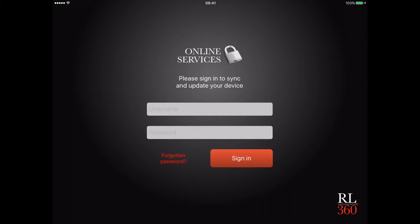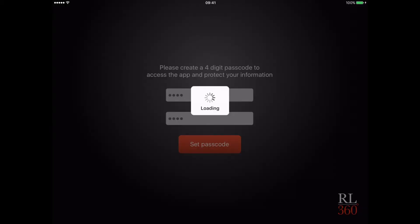Once you've installed the app and opened it, you'll be asked to log in to the RL360 online service center using your normal username and password. Then you'll be asked to read and accept the terms and conditions for the tablet. Just scroll down until you find the accept button and click accept.